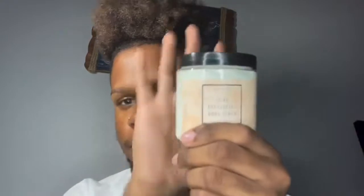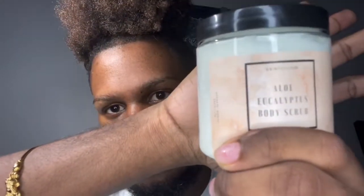This is the packaging that it came in right here. I really like the labeling and design on this. So the body scrub — this is called the Aloe Eucalyptus Body Scrub. It's filled with aloe butter and jojoba beads. It has eucalyptus as well. So it's meant to hydrate, soothe, and exfoliate. This is a great exfoliating scrub.